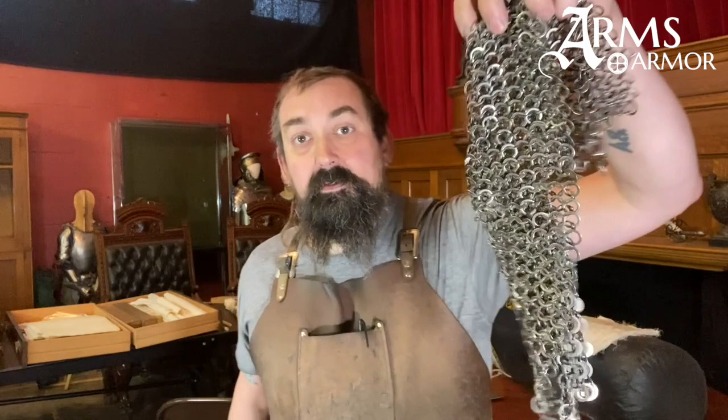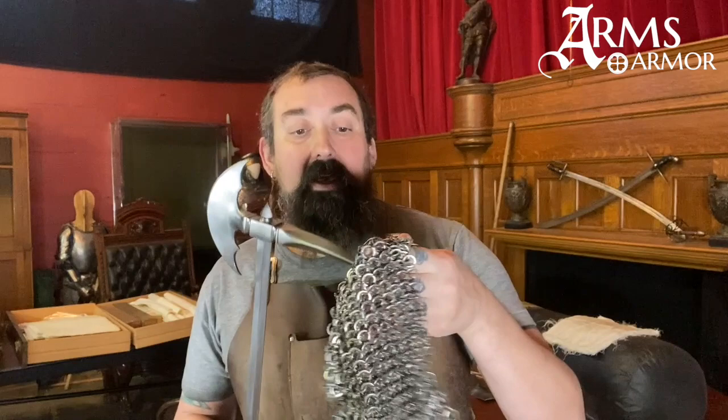Obviously this mail is going to interact differently. I suspect that this spike will have more luck going through that mail. Let's see.